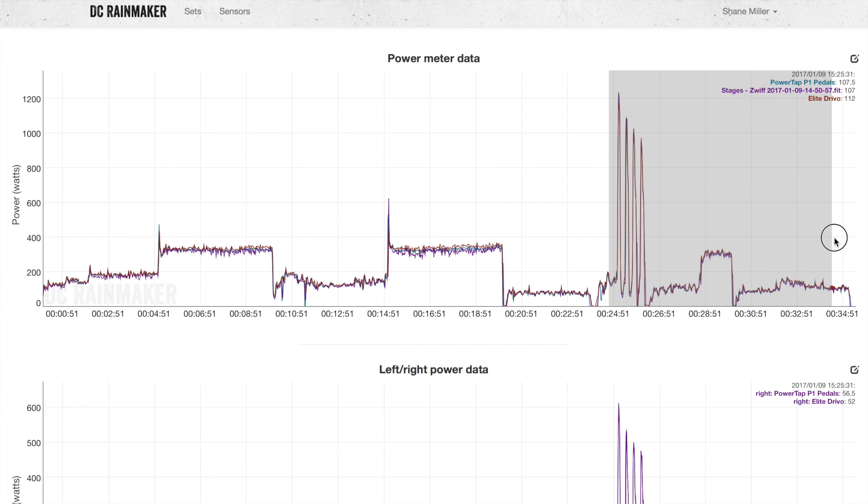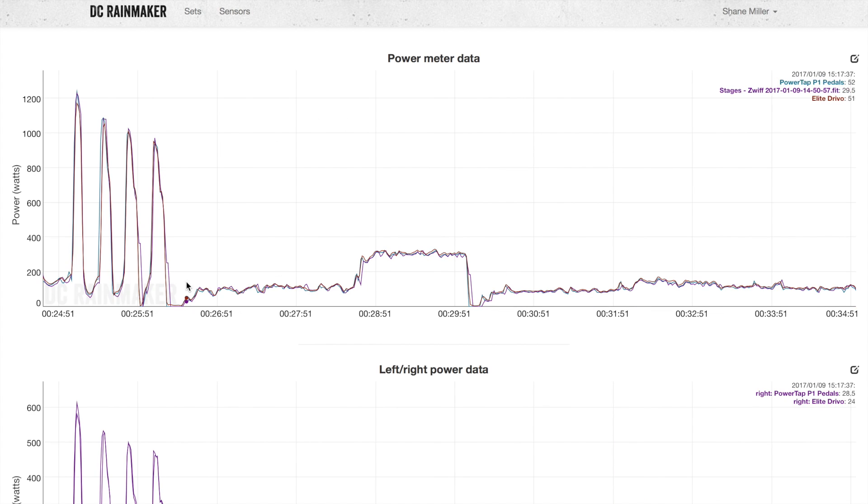After the 10 second sprint jams, the power tracks really nicely across everything. The Stages is a little laggy in responsiveness, which we expect given it's one-sided and a guesstimate on the right. The conclusion is the data from the pedals is really good, the Elite Drivo is spot on, and the Stages is what we expect. Two thumbs up from me on the accuracy of these pedals.